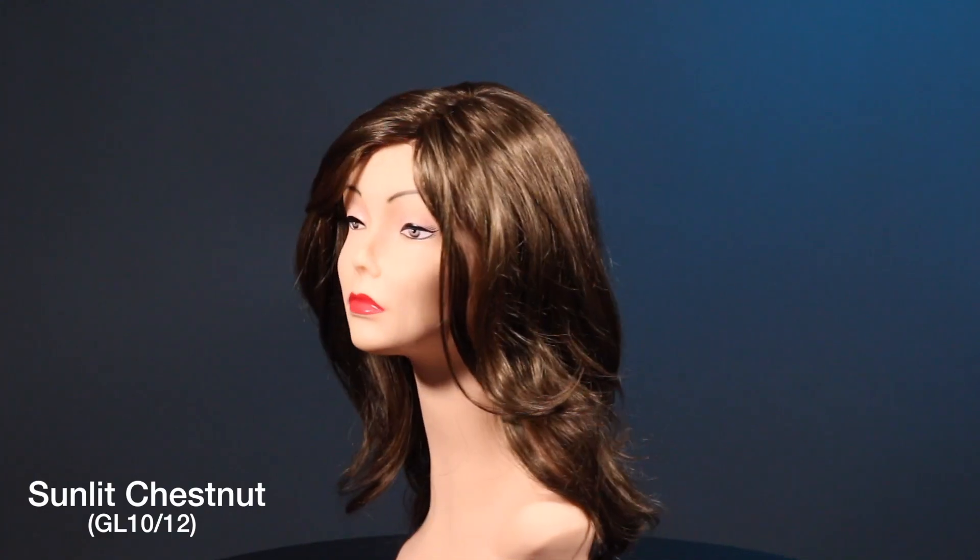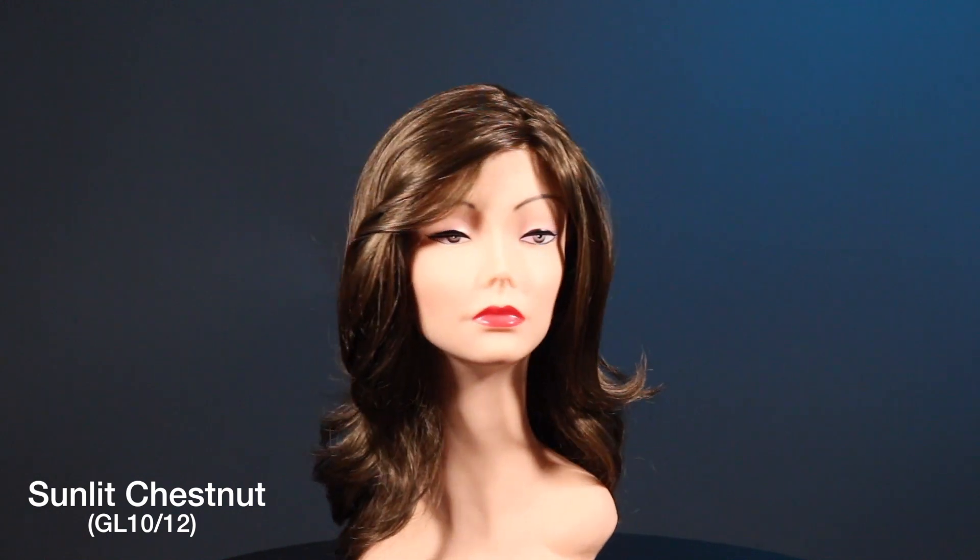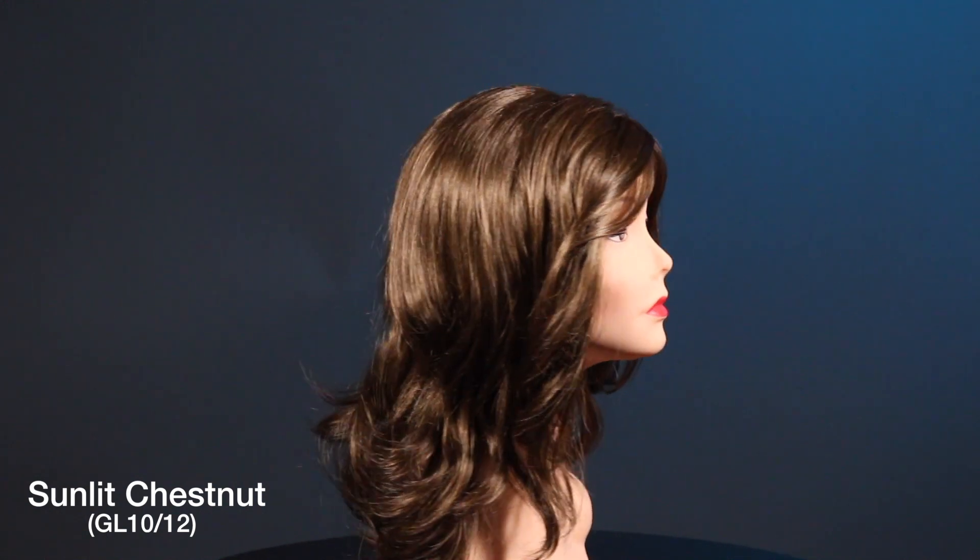Hi everyone! Today we have the Gabor Fashion Staple to show you in the color Sunlit Chestnut, or GL10-12, which is such a natural shade of brown.